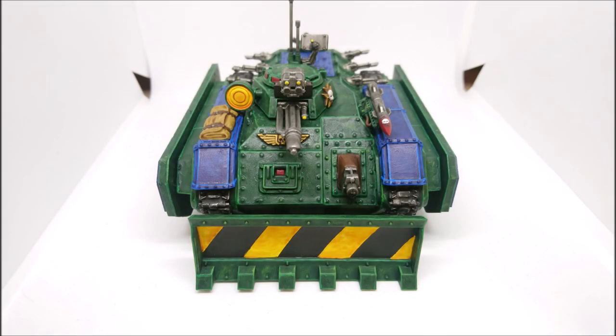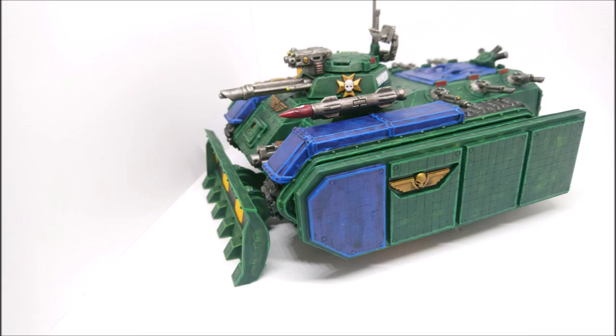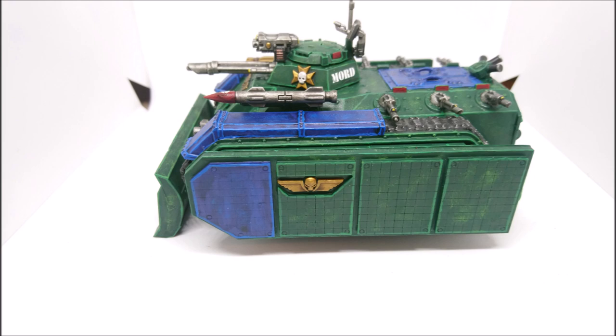Hello and welcome to another Mordian Mondays. This is episode 70 and this week I've been working on another of my Mordian 50th Rifles Command Chimeras. I've been really really enjoying doing these vehicles.